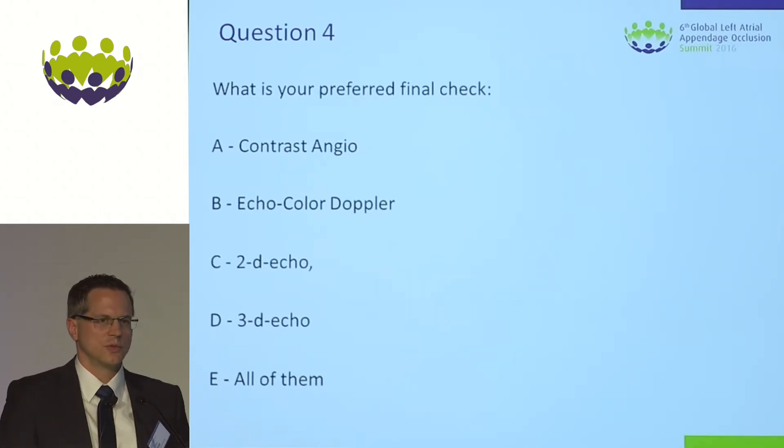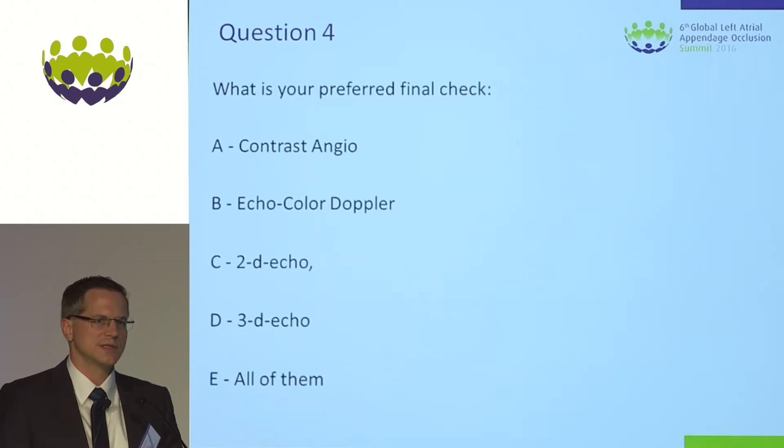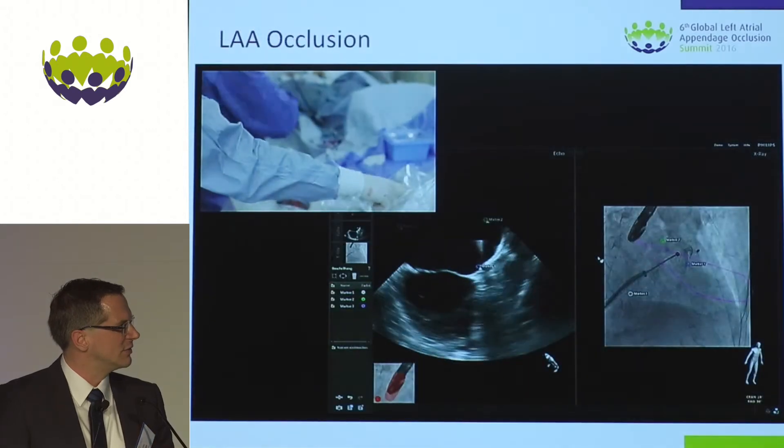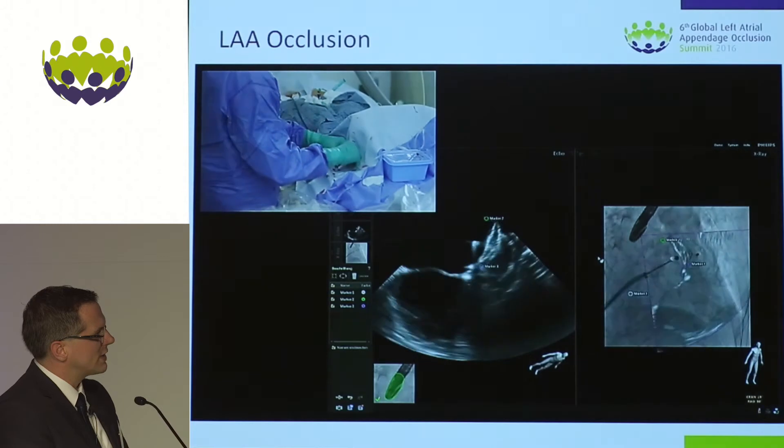The answer is to use all modalities — angio, fluoro without and with contrast, and of course echo with 3D and 2D options. It just makes sense to check our result with all these imaging modalities.